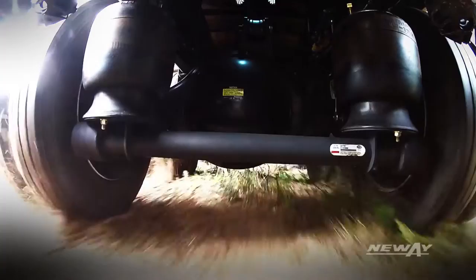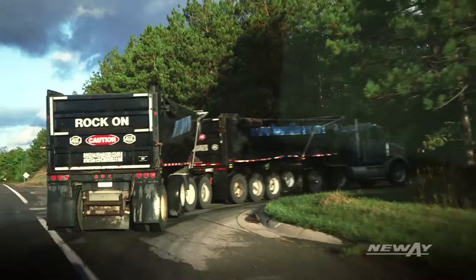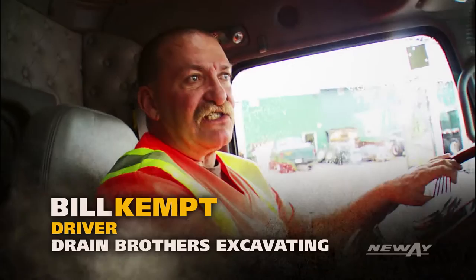With best-in-class roll stability, the ADZ gives drivers the confidence they need to meet any terrain head-on. It doesn't shake or wobble, doesn't sway on corners — definitely smooth.